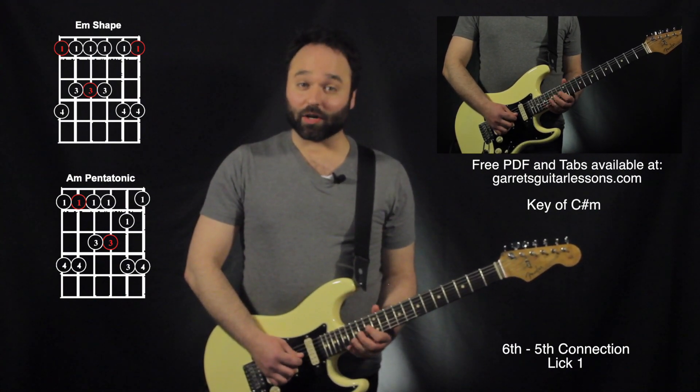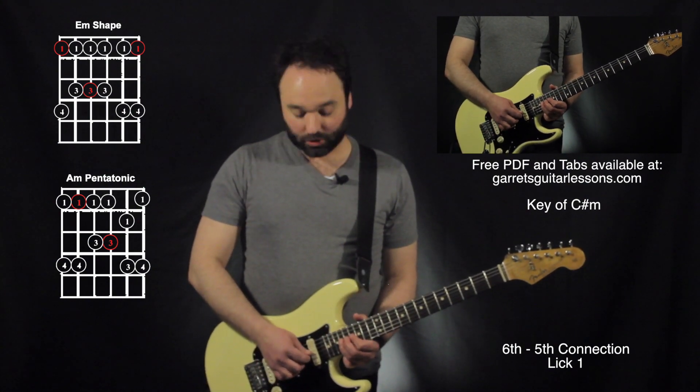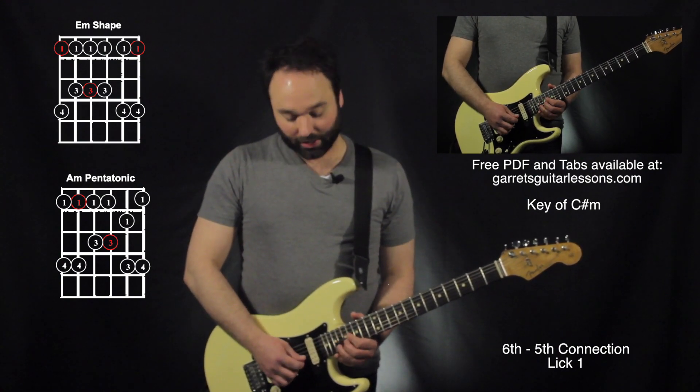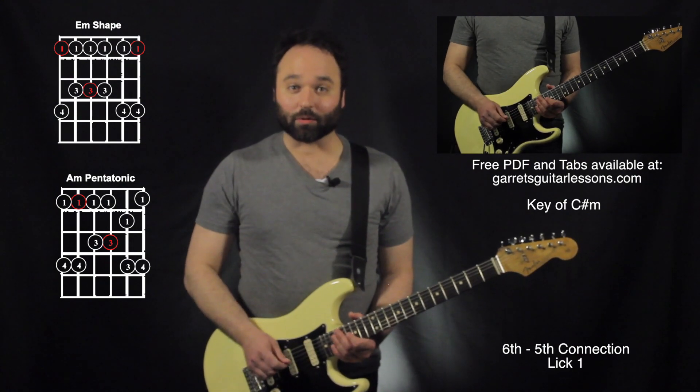Now I'm going to be hitting the 13th fret with my 1st finger, 16th fret with my 3rd finger, move my 3rd finger up to the 18th fret, and here I am in my 5th string position right up there. So there I just ended on this little lick, kind of just saying, hey I'm finally here at the 5th string root.